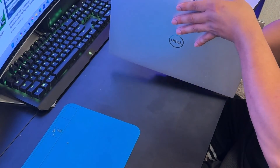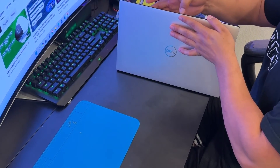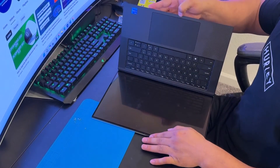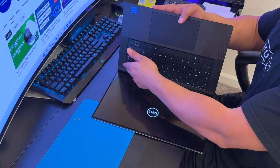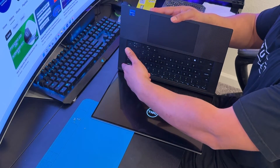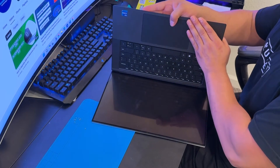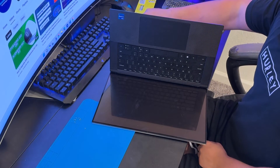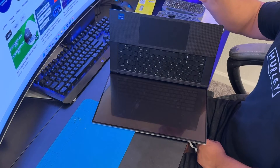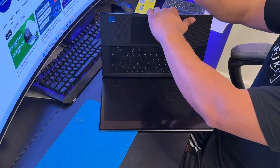Removing the bottom case requires a little strength because it's pure metal, so be gentle. Always be careful with the edges — they are very sharp and can cut your fingers. I'm turning off the laptop again since it auto-powered on. Start from the edges using a plastic prying tool to remove the bottom case.